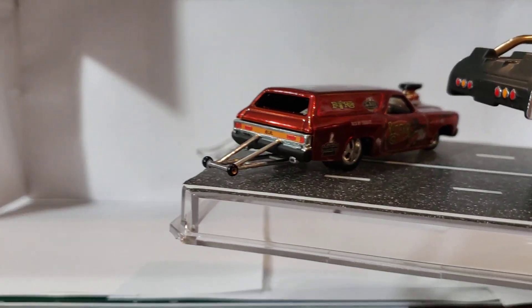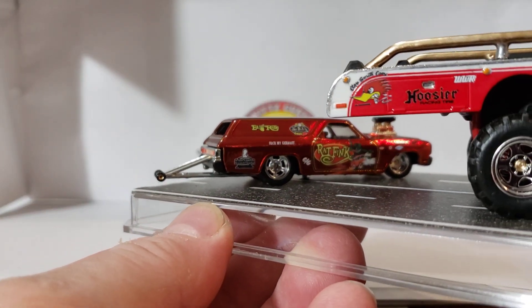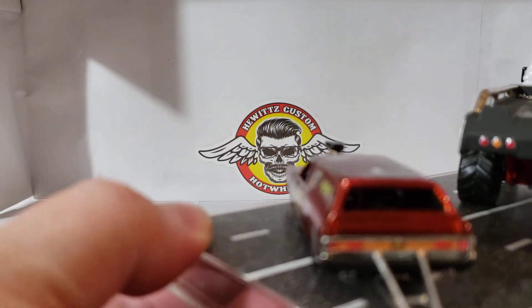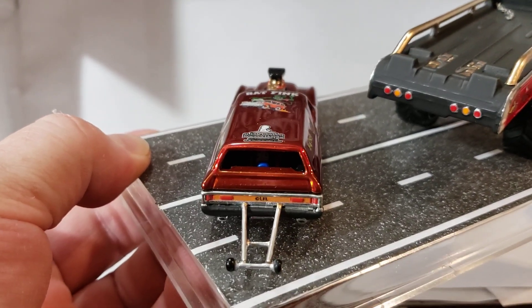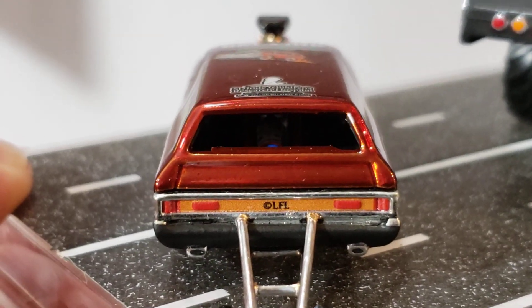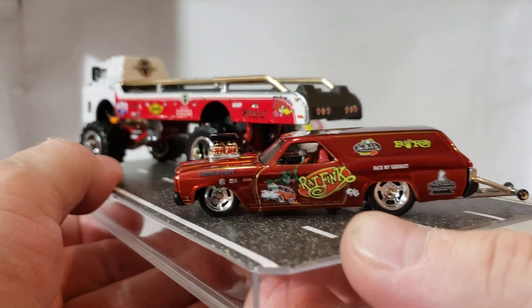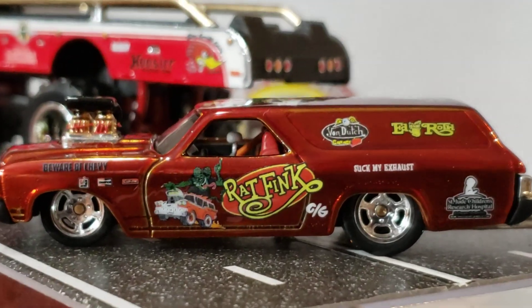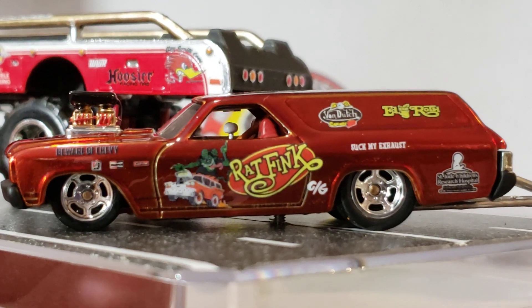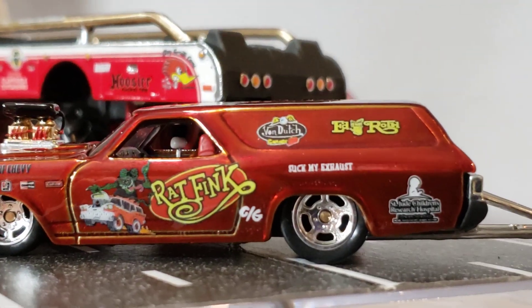Then we did the wagon — Chevelle wagon. Of course rat pink, nice bottle cage and all that good stuff. St. Jude's logo, 'suck my exhaust.'